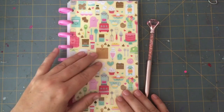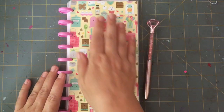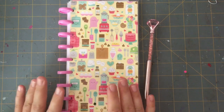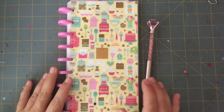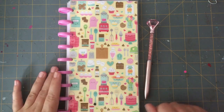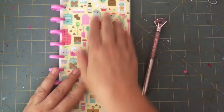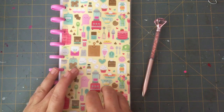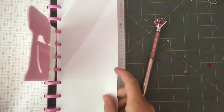My favorite paper from every Doodlebug collection is the one that has the tiny prints of everything. I did give my sister an option of three different sheets and ironically enough she chose this one too, so she got to choose the front cover. To laminate these I use five mil laminating sheets.